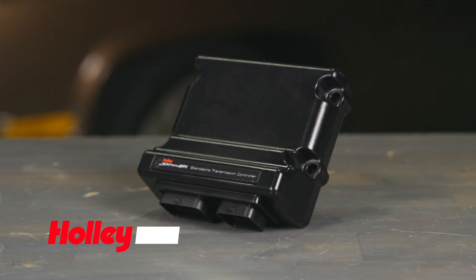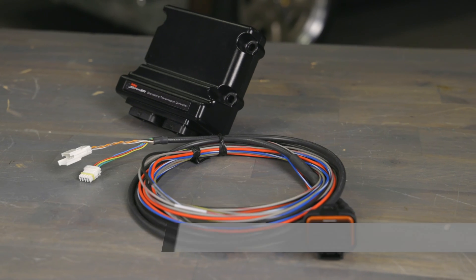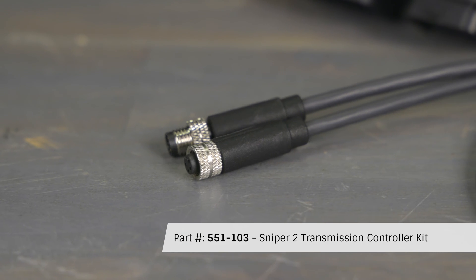The Sniper Transmission Controller, STC for short, is a versatile plug-and-play solution for controlling GM and Ford's electronic transmissions. There are three variations to choose from: a 4-pin CAN that's compatible with all Sniper models, and a Sniper 2-specific unit that features the updated M8 CAN connector.